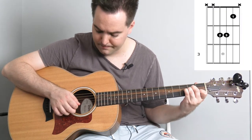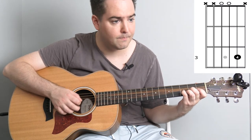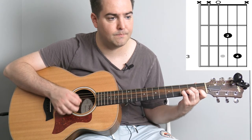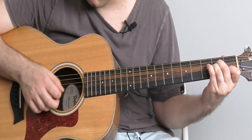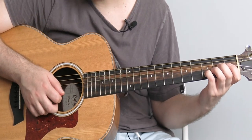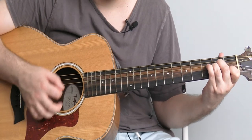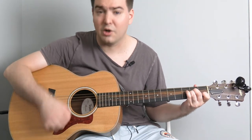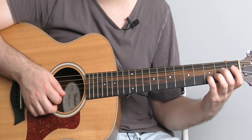Back to the A minor one, then G, then D, and some picking and a strum here on A minor. So keep going with G.